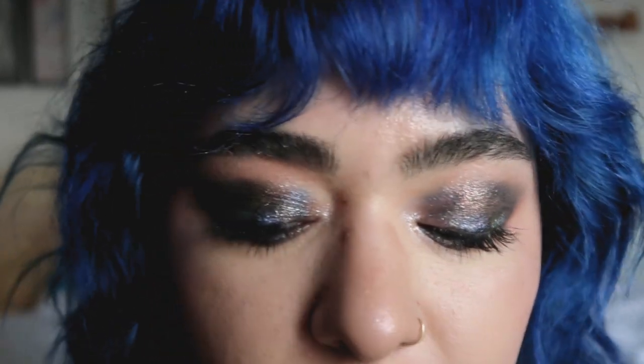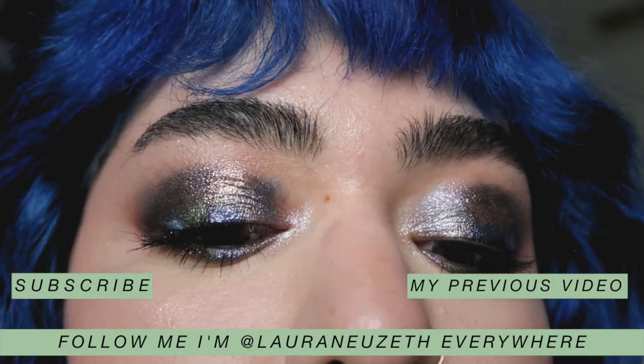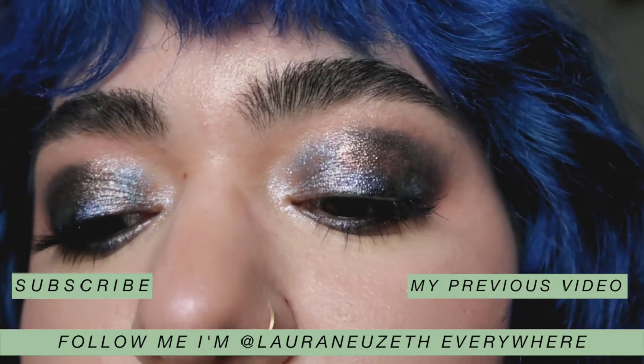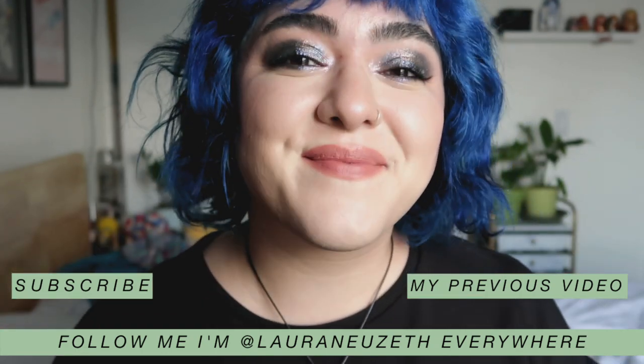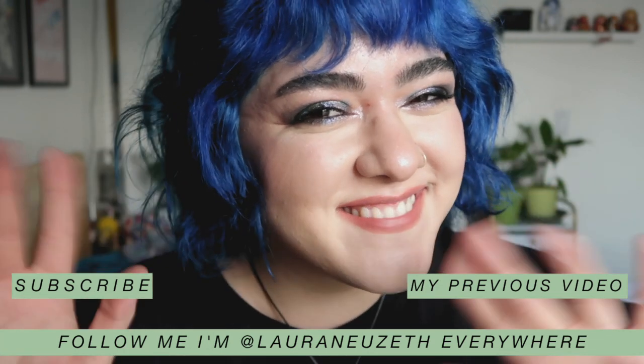It's very grungy, very rock and roll, and the shimmers are so nice. The video doesn't even do it justice — it looks even more beautiful and more multi-dimensional in person. If you're brand new, subscribe to watch more videos. Hope you guys enjoyed it, and I'll see you guys very soon in my next video. Bye!